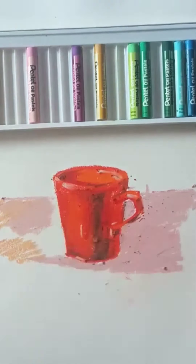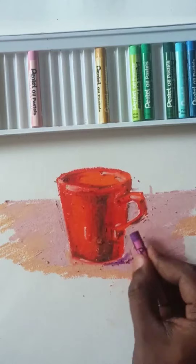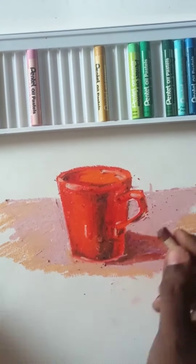A little bit of the base color also for the background. The core shadow and cushion shadow — we'll fill those properly for the shadow area.